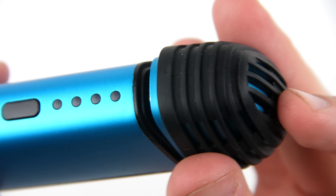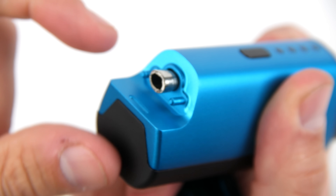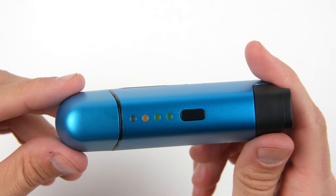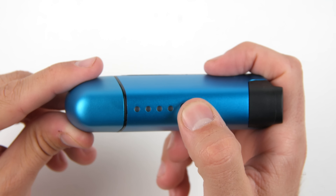Flavor out of the Vapir Prima is just OK. The chamber is made from brass, the pathway is stainless steel, and the mouthpiece is plastic, so don't expect the flavor to wow you. However, the vapor quality is generally pretty good at settings two and three. We gave the Prima a 7 out of 10 for vapor.